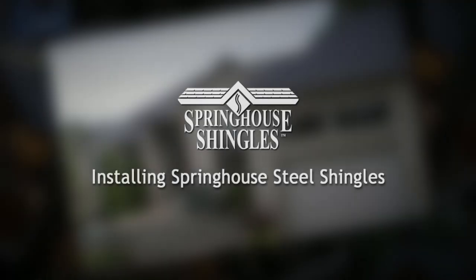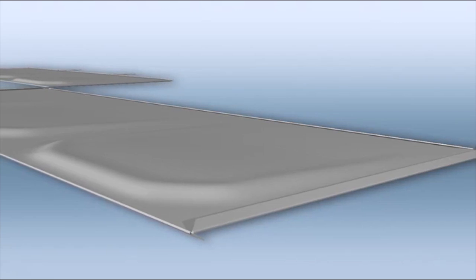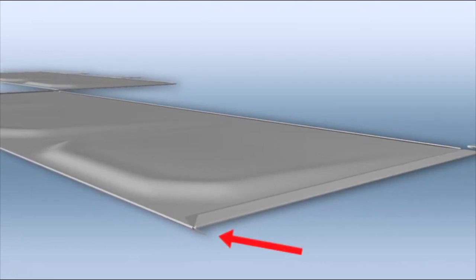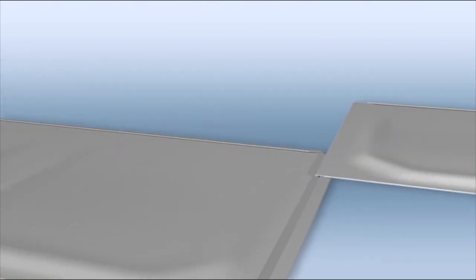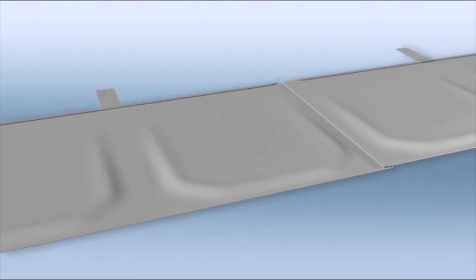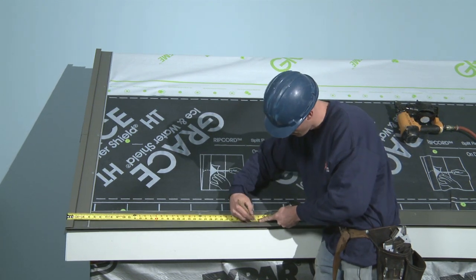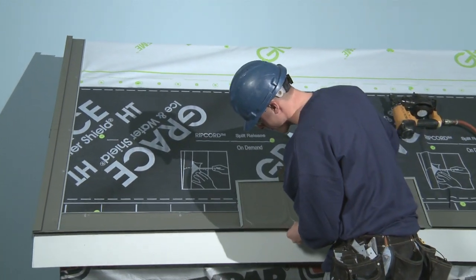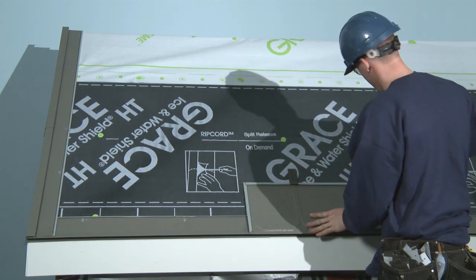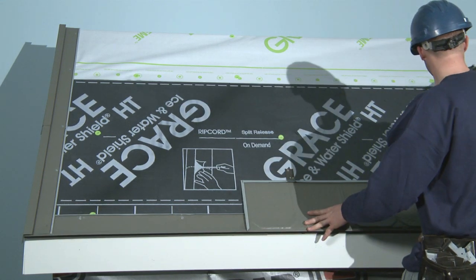Now we're ready to start installing Spring House shingles. Alternating A and B shingles are secured to the surrounding flashings or shingles on all four sides. Each shingle's bottom crimp interlocks with the flashing or shingle immediately below it. Sliding an A shingle upward between two B shingles interlocks its side crimps to the shingles on either side of it. Nail clips then secure the top of the shingle to the roof substrate beneath it. To install the first A shingle, measure thirty-four and a quarter inches from the gable end flashing. Note how the crimped bottom of the shingle slides over the bottom of the drip edge flashing to lock in place, after which two clips hook into the upper crimp of the shingle and are nailed down to the roof. The shingle is now fixed and cannot move vertically up or down.